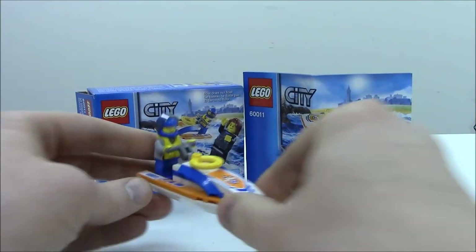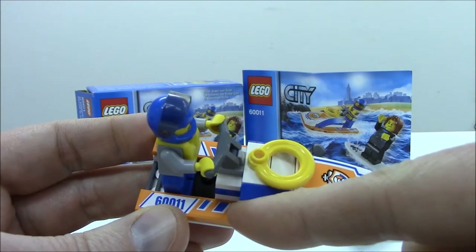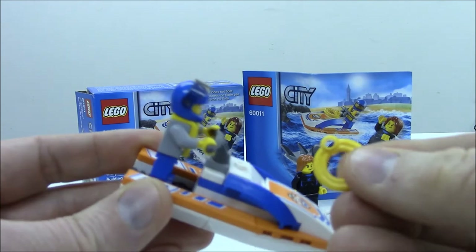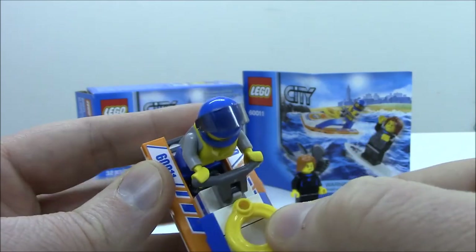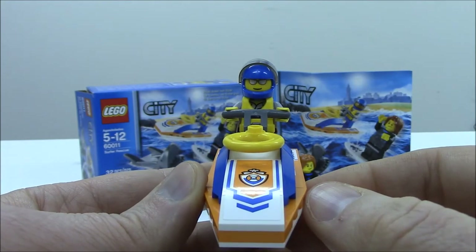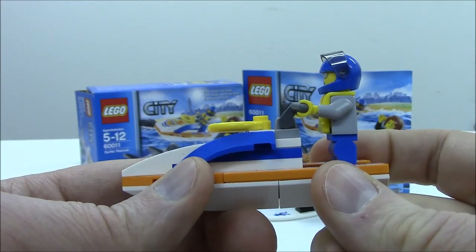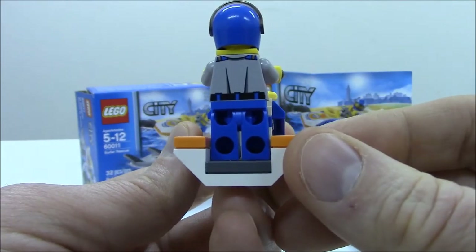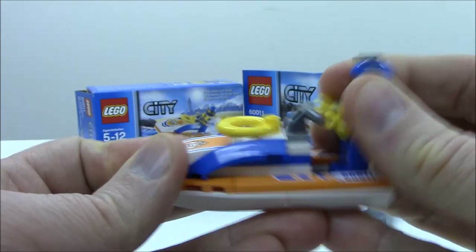Now let's take a look at the jet ski. It does have a few stickers — two long ones on either side and then a sticker on the front. There is also a life preserver. Some people have actually used white ones in custom MOCs as toilet seats, using that part coupled with a bowl to resemble a toilet in a bathroom. It's a very simplistic build, not too much happening here, but it gets the job done.